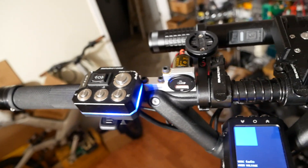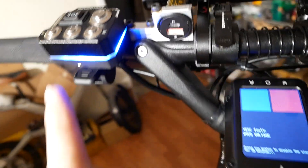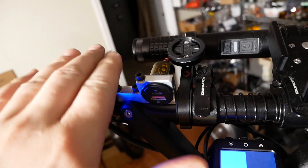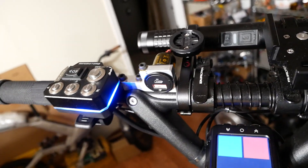The only thing that's actually a direct connection is this rocker switch for directionals, and that's not seeing any current either — just a couple milliamps. There's probably more current draw for this little band of blue LEDs than there is anything else here, just because nothing else sees very much current.